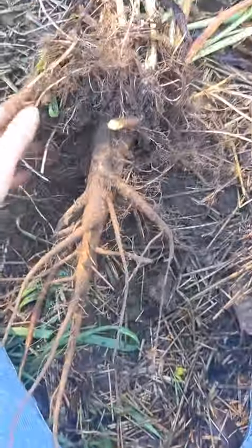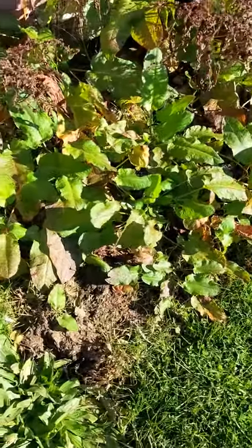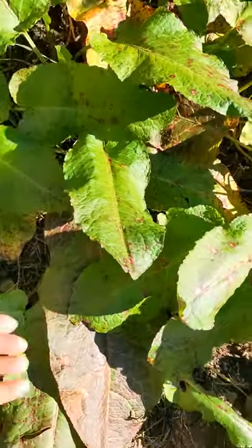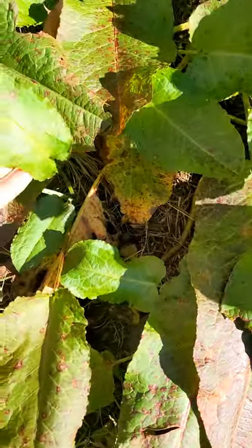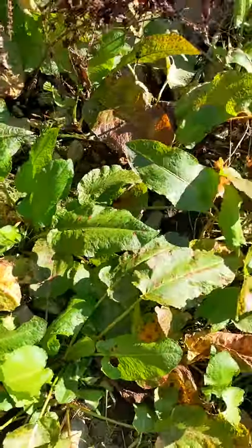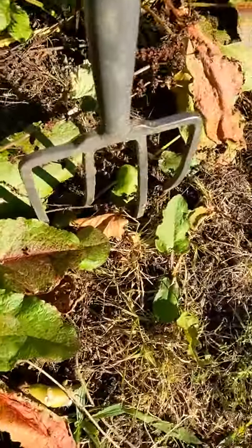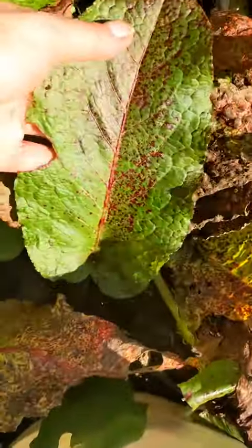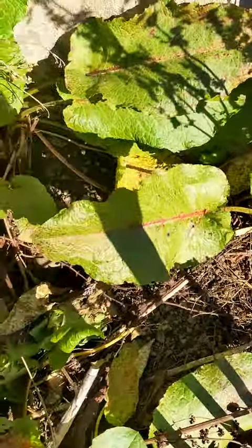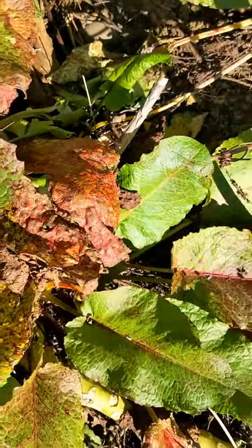That is yellow dock — it is a worthwhile medicine to consider. Just a quick FYI: this is bitter dock. Can you see the difference in the leaves — the shape difference from the yellow dock? A lot of them have a red rib down the middle, and that leaf shape is bitter dock. It'll technically still work, but it tastes awful.